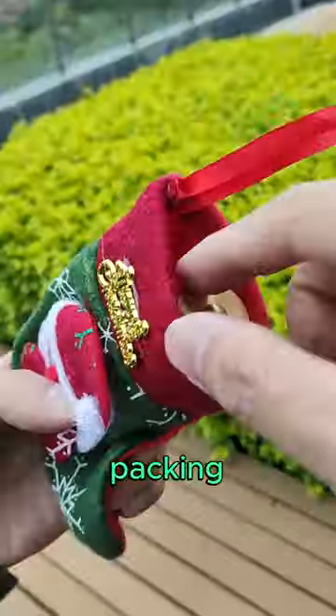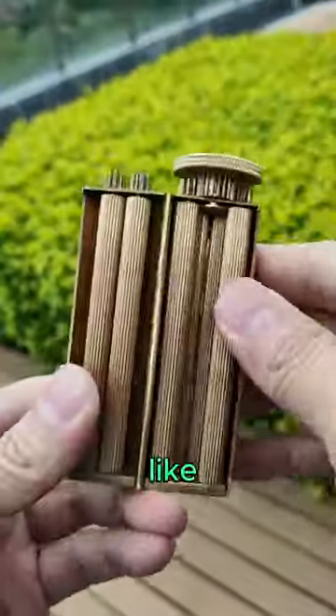What the hack is that? It is a flower packing device. Yes, it's for people who like to collect flowers.